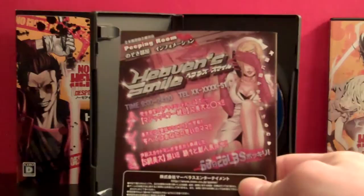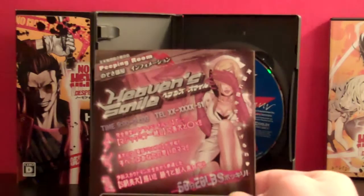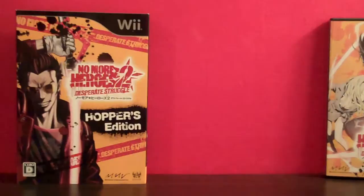And then on the back — oh, that's the club from this game where Sylvia is in the future. And I didn't even realize that before, but the club is called Heaven Smile, which is a nod to Killer7. I don't know how I didn't catch that before, but it's one of those games where the more times I play it, the more stuff I pick up on.